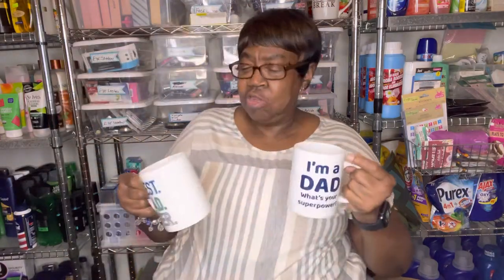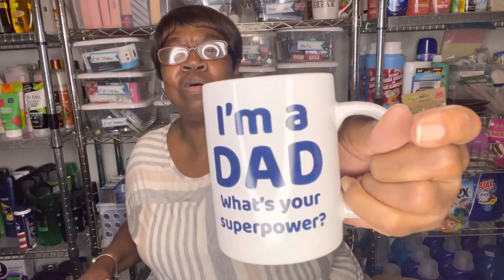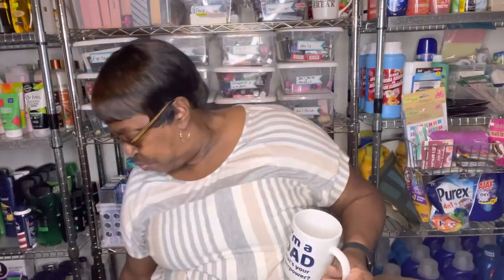I also got these mugs because I'm going to do some gift baskets for Father's Day — putting things inside the mugs. This one says 'Best Dad Ever' on both sides. And this one says 'I'm a Dad, What's Your Superpower?' I liked both of these, so I picked them up to make my little presents with.